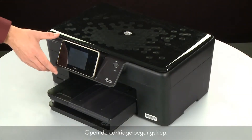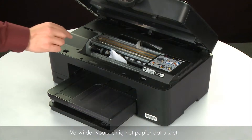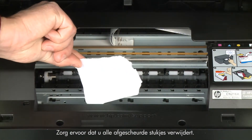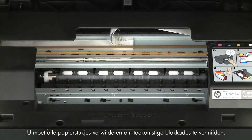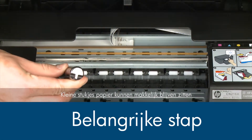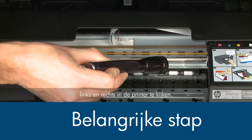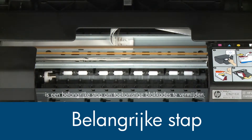Open the cartridge access door and carefully remove any paper you see, making sure to get any small pieces that might tear off. Check the rollers and wheels for any remaining pieces of paper — you must remove all scraps to prevent future jams. Small pieces can easily stick in hard-to-see places. Use a flashlight to thoroughly search left and right inside the printer, as searching the carriage path is an important step in preventing future jams.